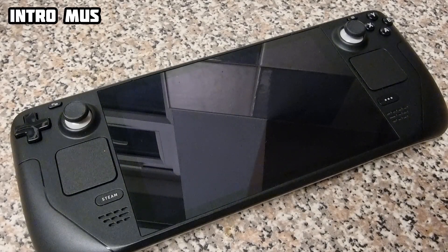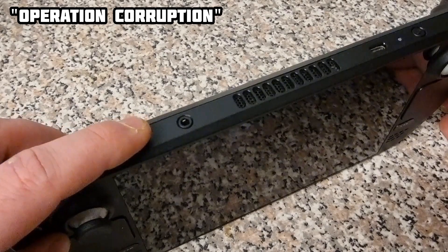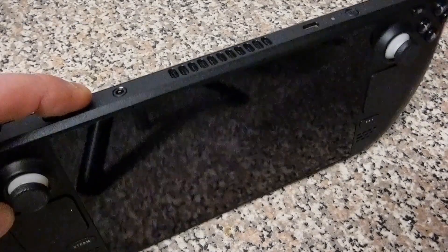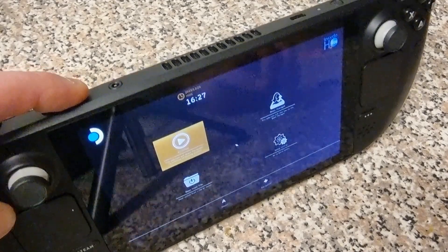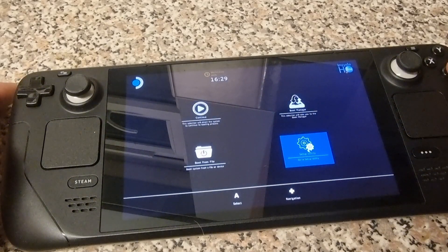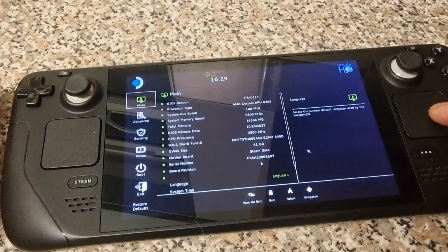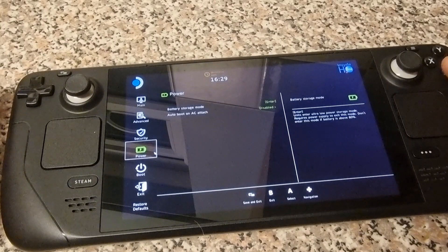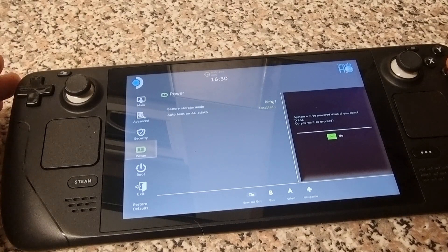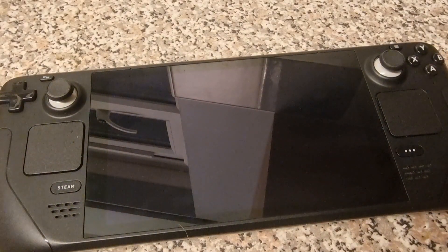First, we need to put the Steam Deck into battery storage mode, as recommended by Valve. Hold down the volume up button and press the power button. Use the right pad to move the cursor, press A to select Setup Utility, then go down to Power and press A. Navigate to Battery Storage Mode, press A, confirm Yes, and the Steam Deck will fully power down into battery mode.